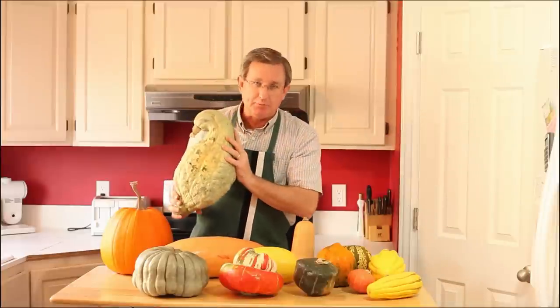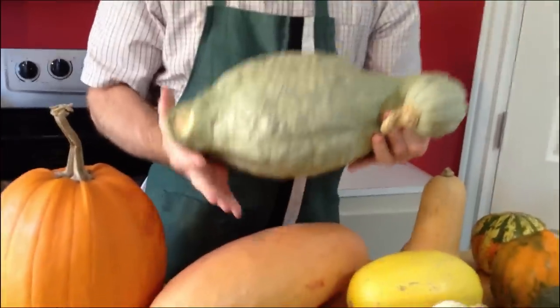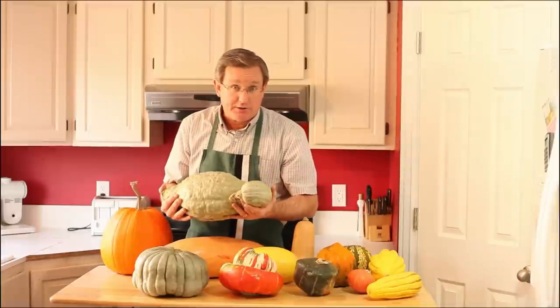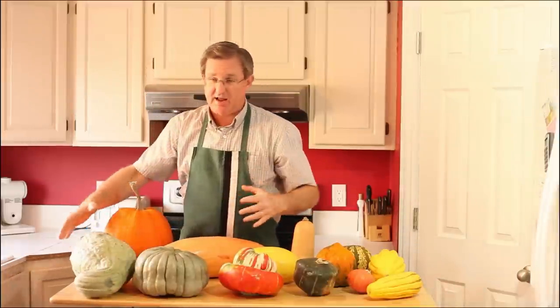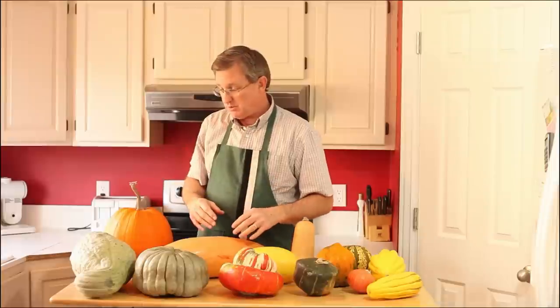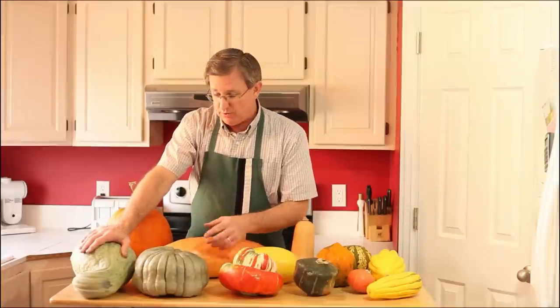This one is a Hubbard squash. You probably can't find this at the grocery store — I had to go to a produce stand to find it. This squash comes in two sizes: big and ginormous. This was the smallest one there; many of those Hubbard squashes were probably 25 to 30 pounds. It's terrific for storage and has a wonderfully sweet flavor. The longer you store it, the sweeter it gets.